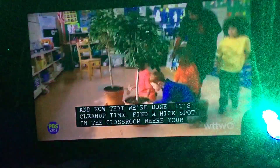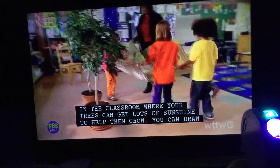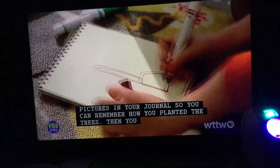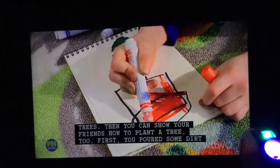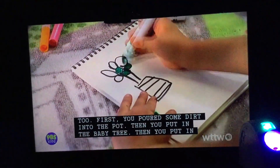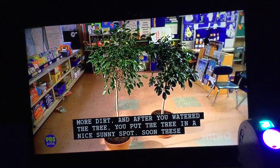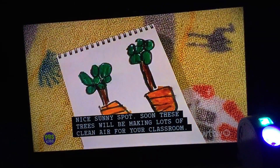Find a nice spot in the classroom where your trees can get lots of sunshine to help them grow. You can draw pictures in your journal so you can remember how you planted the tree. Then you can show your friends how to plant a tree, too. First, you pour some dirt into the pot. Then you put in the baby tree. Then you put in more dirt. And after you water the tree, you put the tree in a nice sunny spot. Soon, these trees will be making lots of clean air for your classroom.